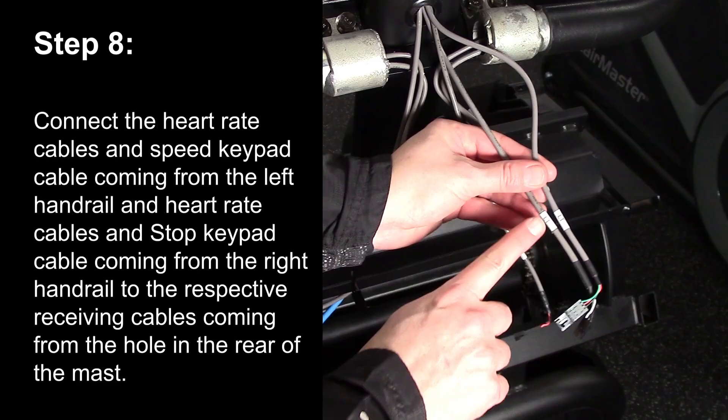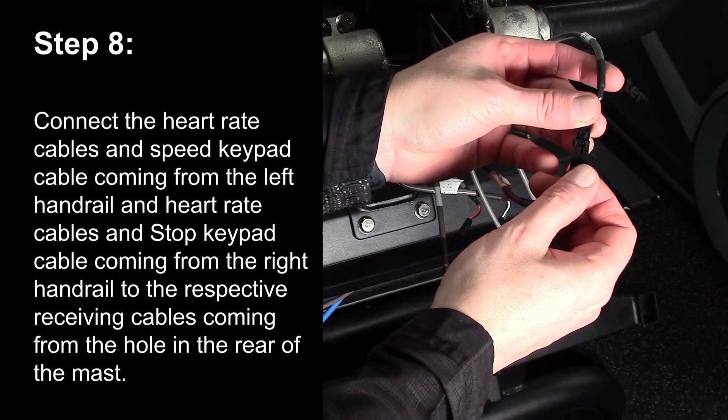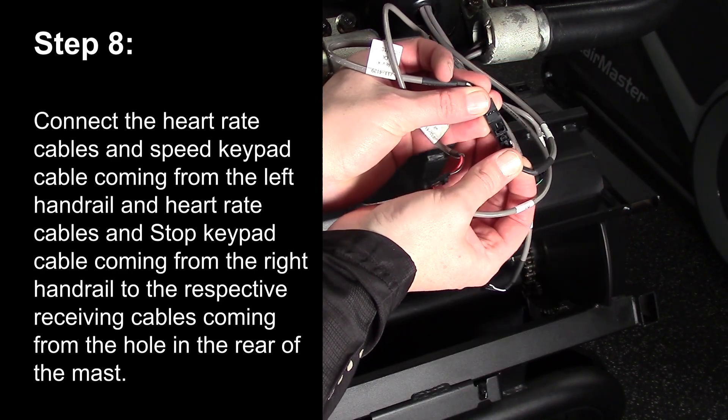Step 8. Connect the heart rate cables and speed keypad cable coming from the left handrail, and the heart rate cables and stop keypad coming from the right handrail, to the respective receiving cables coming from the hole in the rear of the mast.